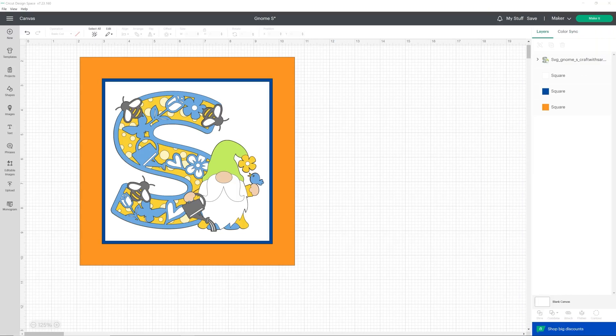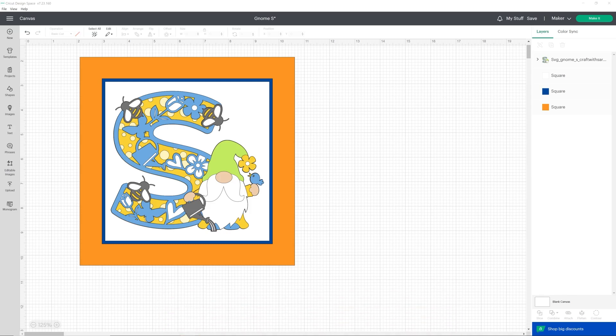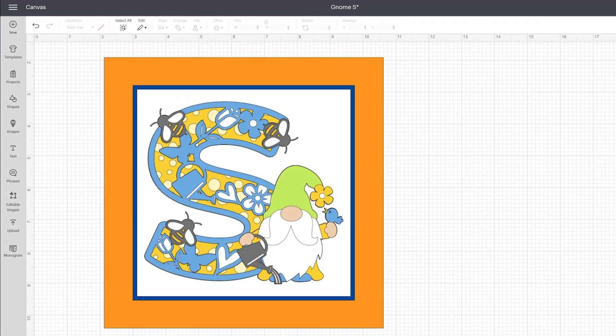If you're new to layered alphabets I recommend starting with just one letter in a frame. I've got to this point in Design Space where I've measured my frame and made an orange square the size of my frame, then made a couple of extra squares which I'll cut from different colors of card to make a nice background for my layered letter. I've got my letter exactly the size I want to cut and I can check it's all centered by selecting everything, going to align, and then center.